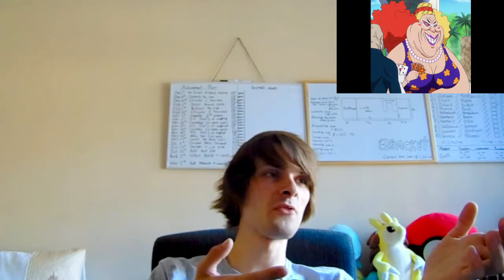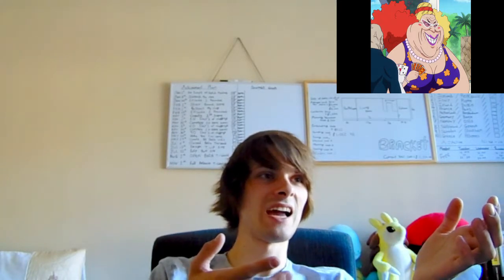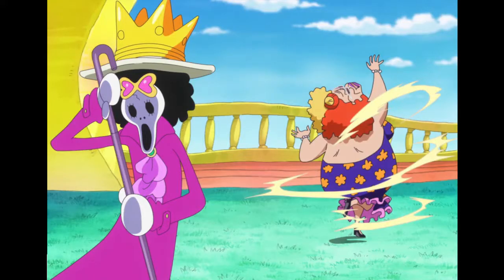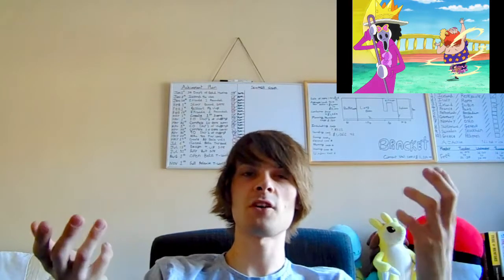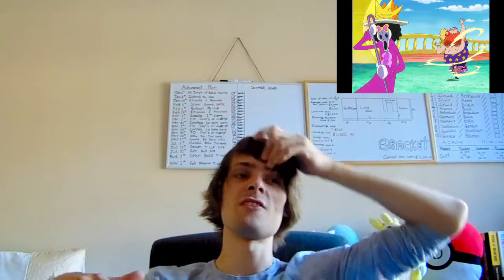She's also got another move called the Dying Art, literally meaning Art of Life. Jura traps her victims within a large mural — and if you don't know what a mural is, it's like a massive, massive painting. So being trapped inside a painting is kind of deadly.